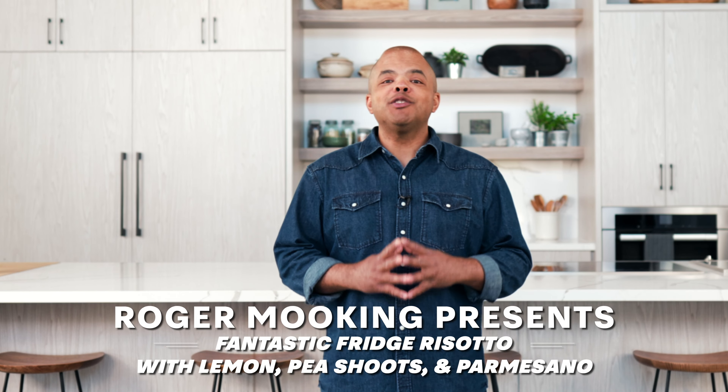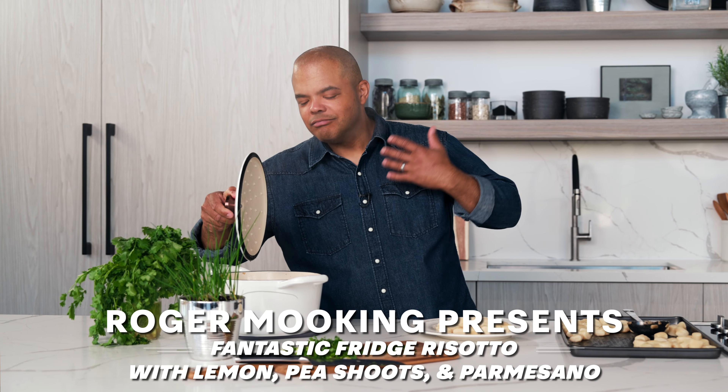Hi, I'm Roger Mooking. I've joined forces with Miele Canada to improve your culinary ventures. So stay tuned for recipes and videos. Let's go!